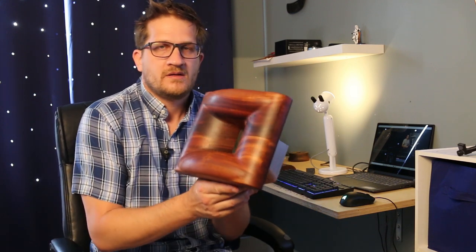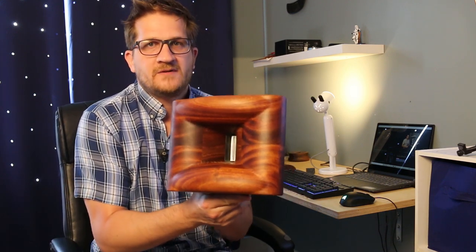Hey guys, welcome back. In this video I would like to show you this horn, which is number 1155.